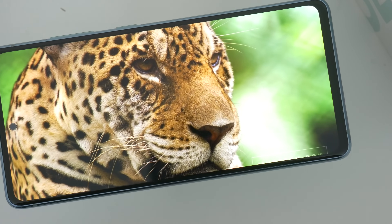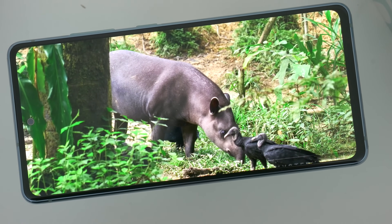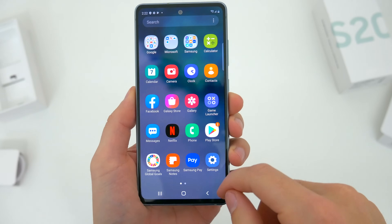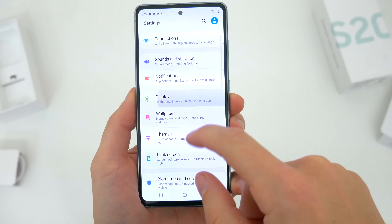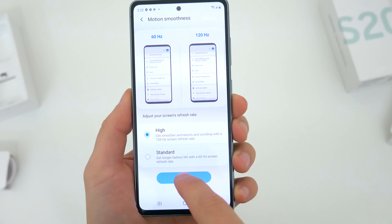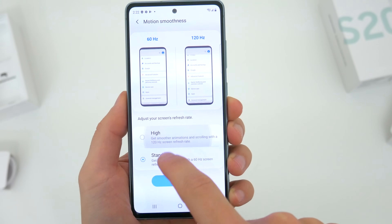On one hand, it's covered in Gorilla Glass 3, so it's not really as durable as the newer flagship phones with that updated Gorilla Glass. But the big thing you do get here is the super smooth, high refresh rate 120 hertz option. And on a phone like this, I think that's really awesome.